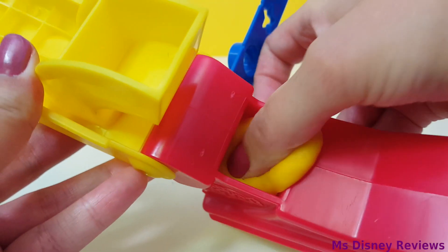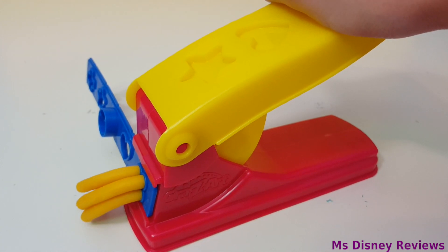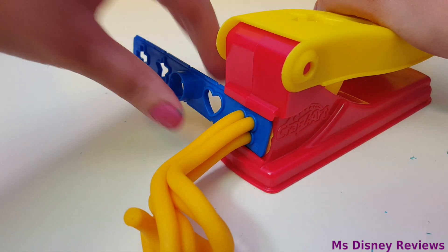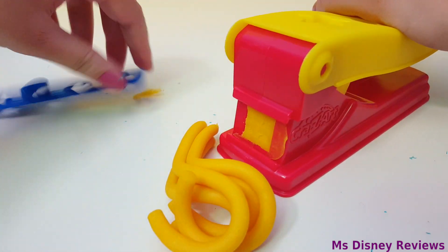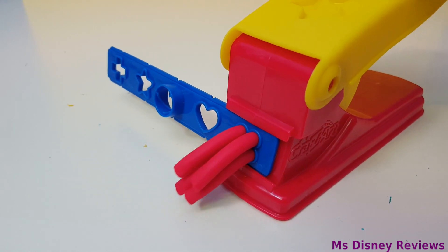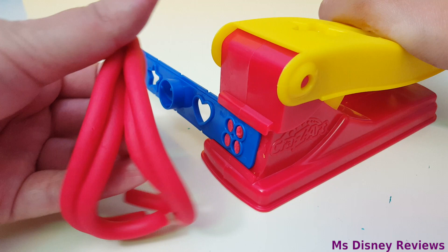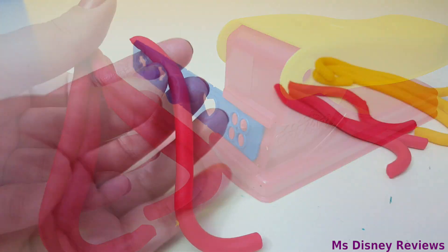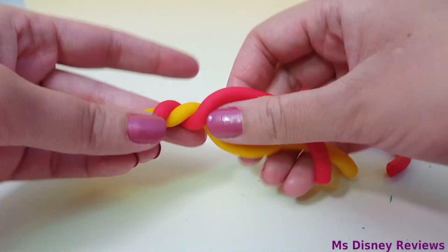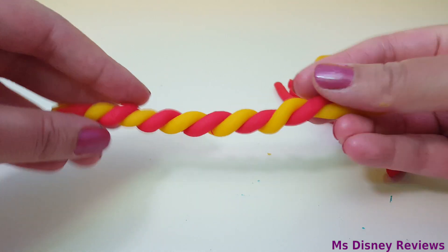In goes some yellow dough. Here's some strands. I want to make a cool swirly, so here's some red strands. Now you just twist them around and I'll show you what to do next.